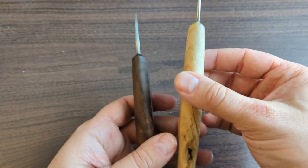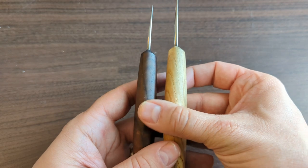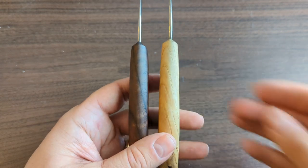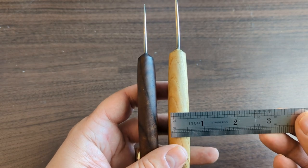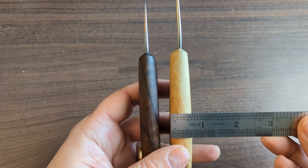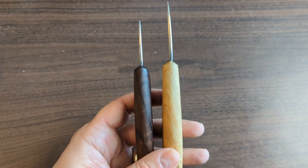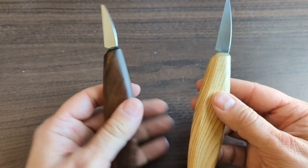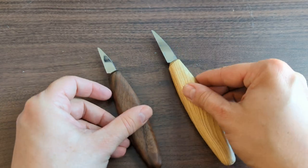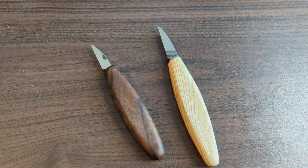On the back, the handles are not overly thin or overly wide — about a little over three quarters of an inch wide. That's a pretty standard width and should fit most carvers' hands well.